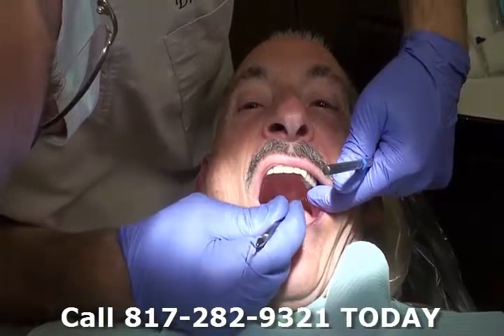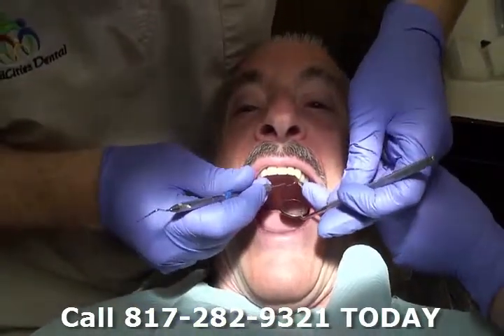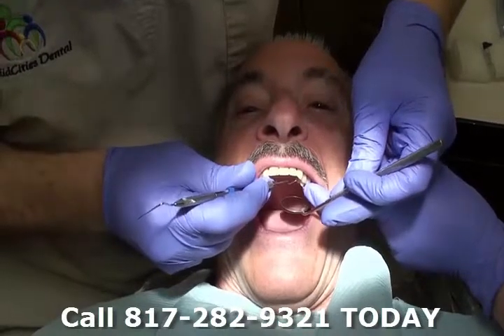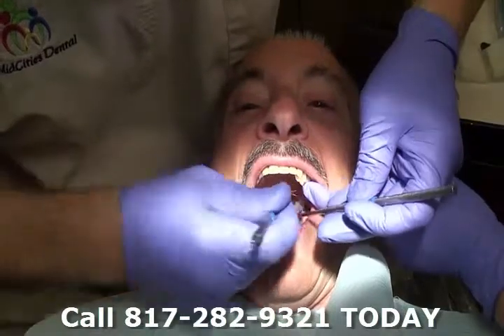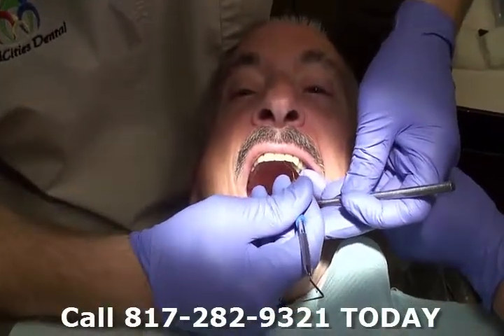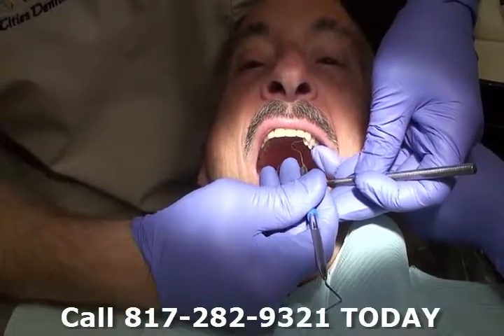I want to take it off. Okay, let me just take it off.